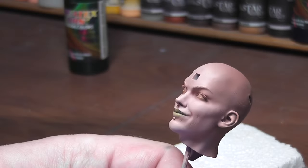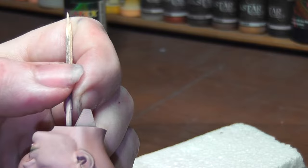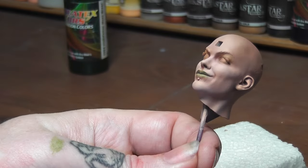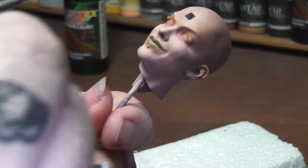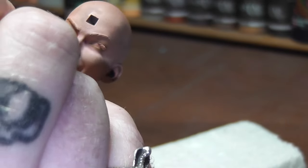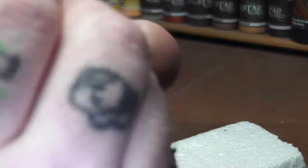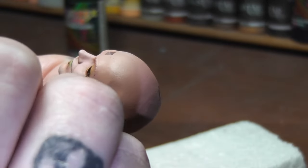Then I painted the top eyelids with some of this moss green — just one or maybe two coats, not thick or heavy, just a slight hint of green for eyeshadow. I didn't want the eye sockets to be too dark so I kept the green on the eyelids quite light.